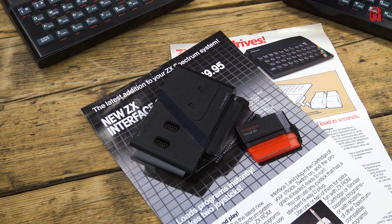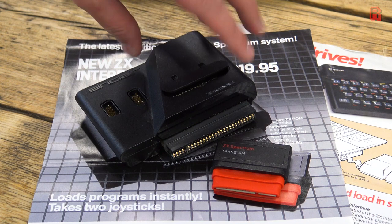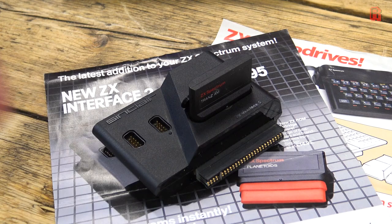The interface provides two joystick ports, which were not standard on the original ZX Spectrum but were added to later models. The flap could be lifted to slot in the ZX ROM cartridge, like so. The whole ensemble would then slot into the expansion interface port on the back of the ZX Spectrum, which is such a small machine in itself that any add-on is a significant increase to its footprint.